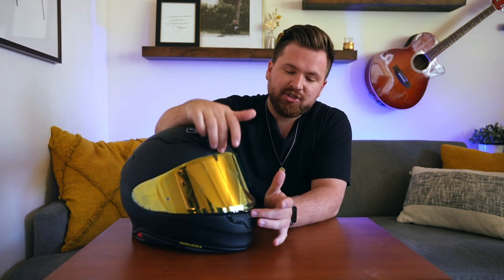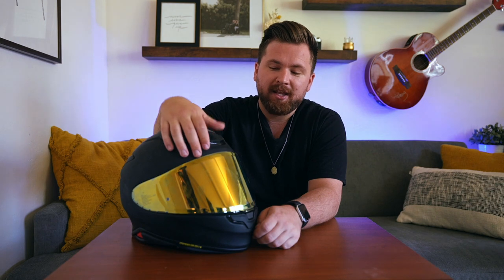I have obviously changed this shield out for this gold one that kind of matches my bike and my aesthetic, but the real game changer for these Shoeis is definitely their transition lens. There are a couple guys I ride with that use them — the transition lenses are awesome on the Shoeis. They really do go from totally clear to dark enough to use in really bright daytime.